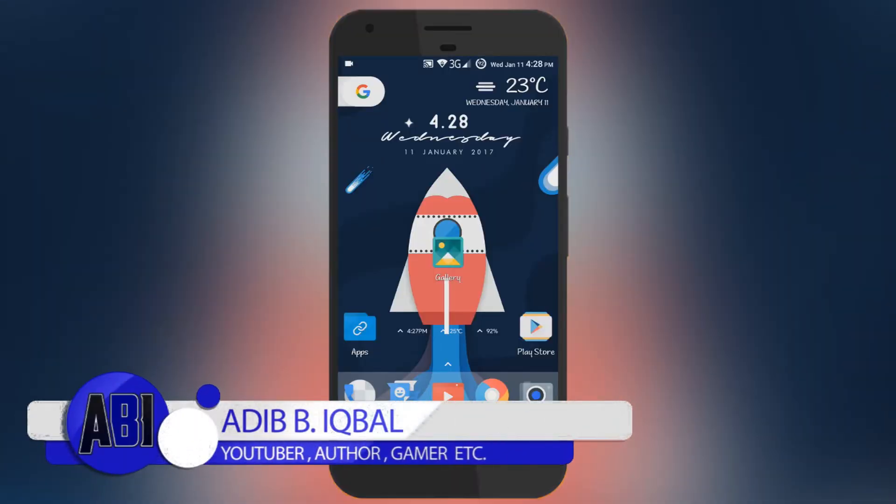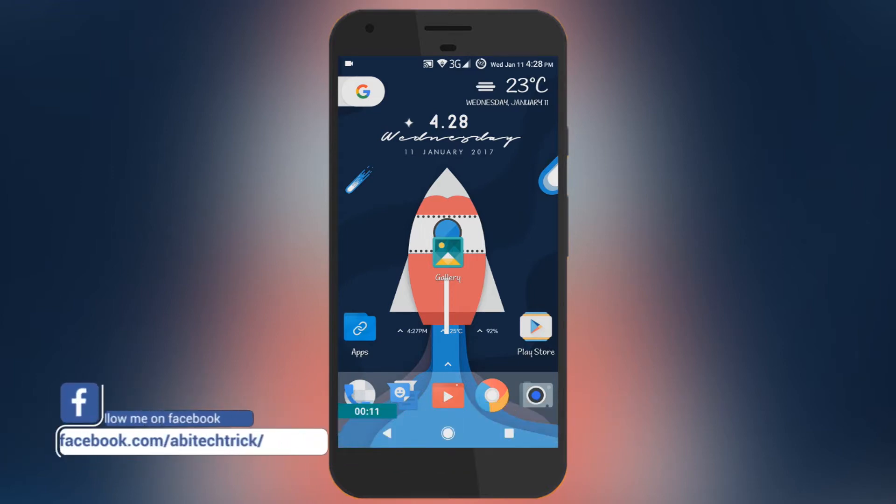Hey, what's up everybody, this is Adeep here, and today I will show you how to get Motorola's light and fast new gallery app up and running on your Android device. With that being said, let's get started.